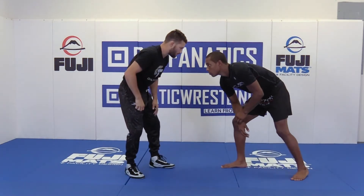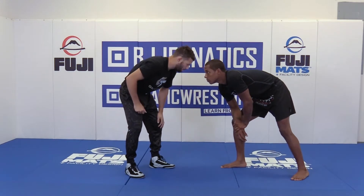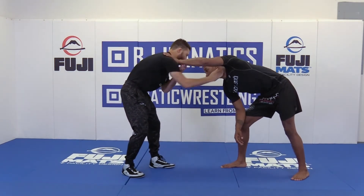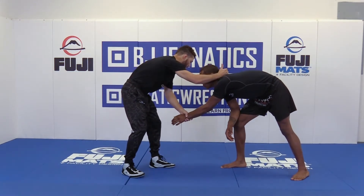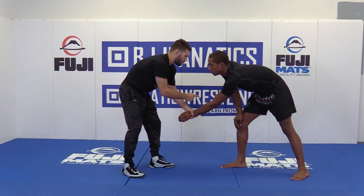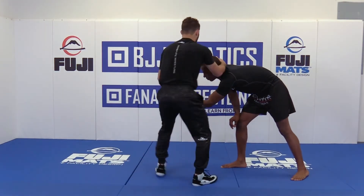I say that because there are going to be certain opportunities that open up when I'm pulling this wrist off of my opponent. So he's bracing up, I'm pulling this wrist off. There are certain things that are going to open up on this side that are on my offside — this is my offside high crotch.